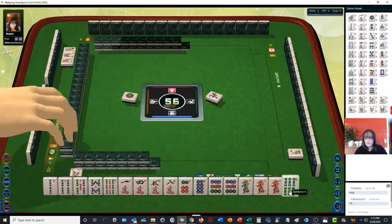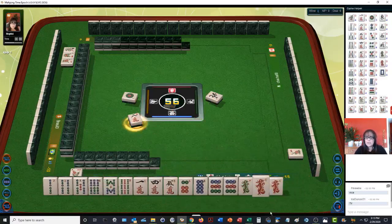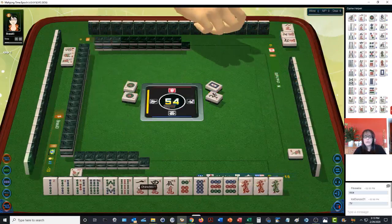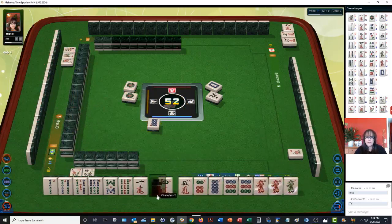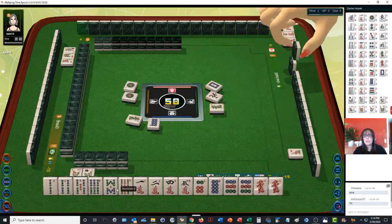One dot. Now there's a chow in there. Let's get rid of isolated tiles — eight characters. The one crack can go; everything else is tied in except for the green dragon. White dragon. One dot. The one crack can go next. Eight dots — now it's tied in. Let's get rid of the green dragon. Everything is tied in; all we need are the right tiles at the right time before anybody else wins.